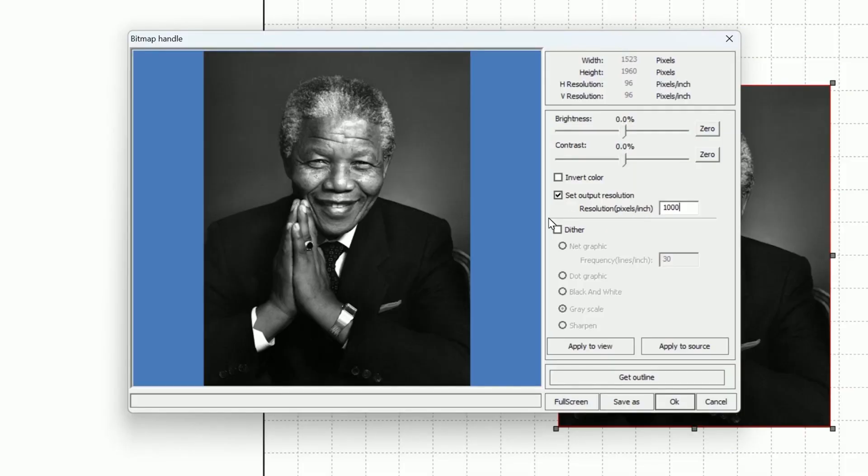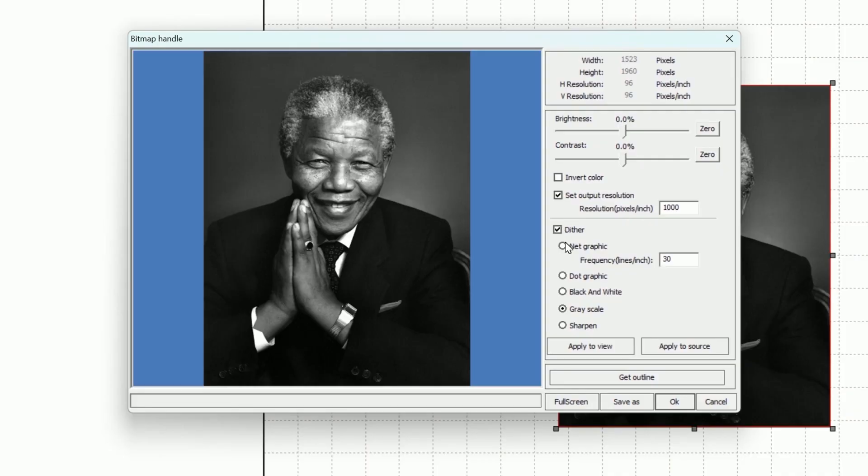Once we've done that, we need to now select dither. Now, if you don't know what dither means — dither means that it's taking an artwork and creating noise, white noise in particular, so that we only have one layer, not multiple layers. So we're only working with white and black. What that means is depending on how much frequency we add — we're going to click on the net graphic — we see we have frequency in lines per inch. Now that is all down to how small those dots are going to be, and that is what's going to create our depth of field.